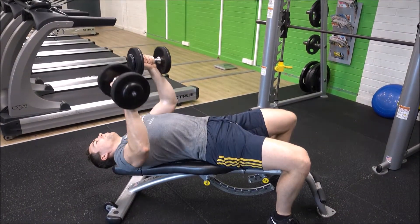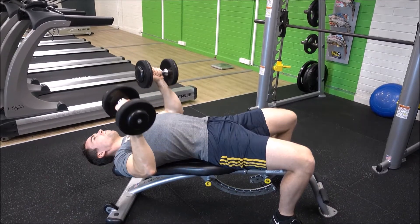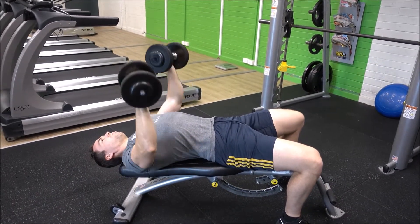Begin by grasping a pair of dumbbells with your palms facing away from you. From here, load them up onto a decline bench and ensure your legs have you securely locked in position.